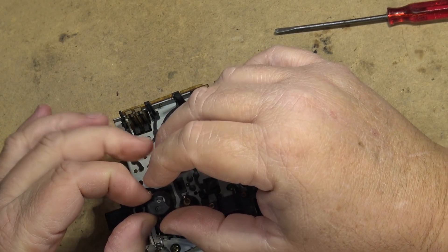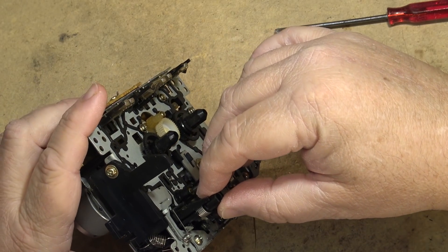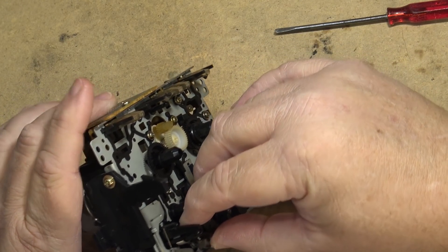Is this going to be a simple fix? I think it's going to be a real simple fix. I think the pinch roller was just out of position.